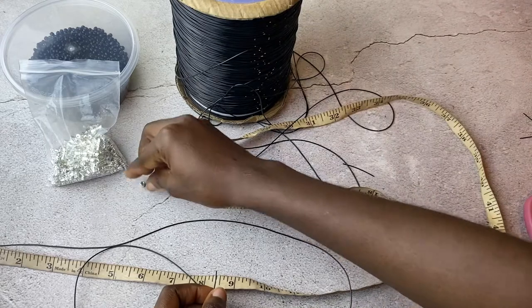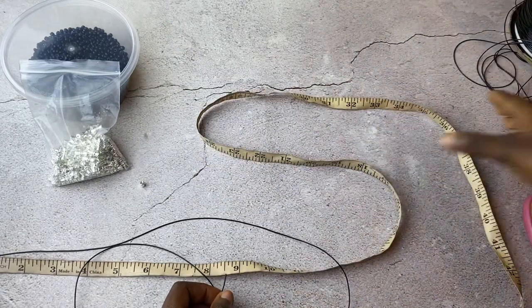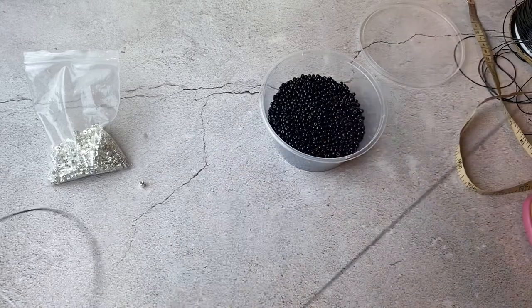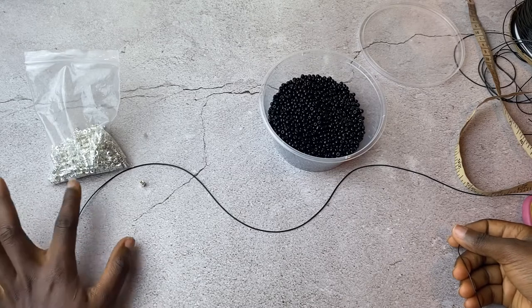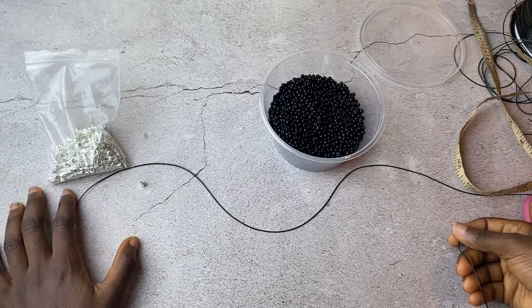Let's keep the extra thread and tools out of the way, and have the beads here. Then you just start stringing. This is actually my first time making elastic waist beads with hooks, so let's start stringing!